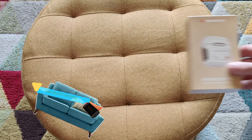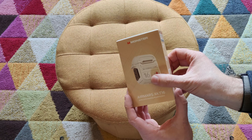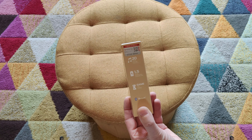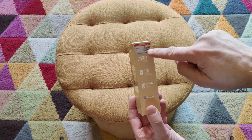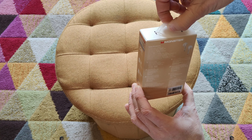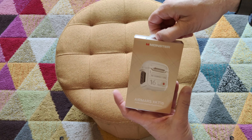Welcome back to the channel. In this one I'm going to be reviewing the Monster AirMars XKT16 wireless gaming headphones. This isn't a sponsored video — I don't do sponsored videos. I purchased this mainly because my son had a cheap pair of Lenovo earphones, courtesy of Temu.